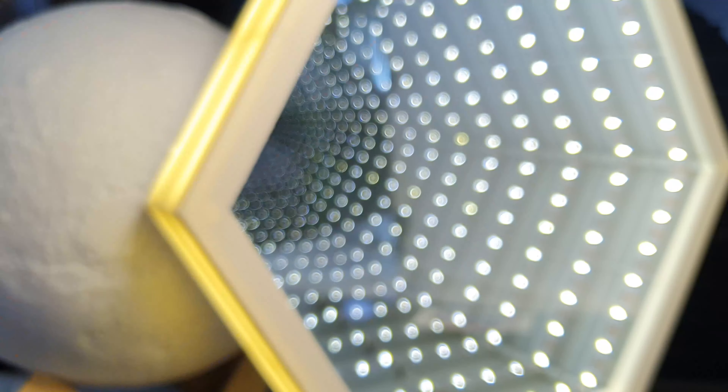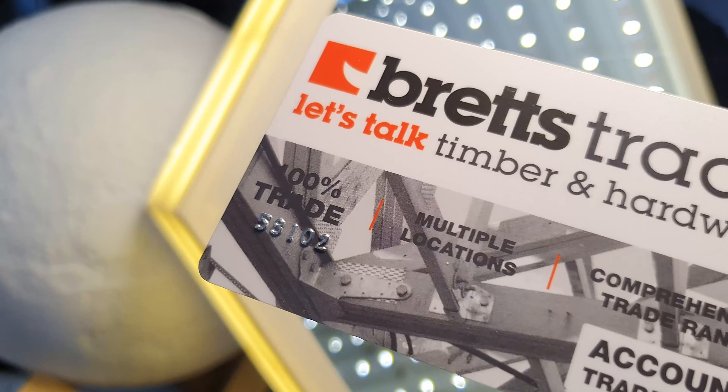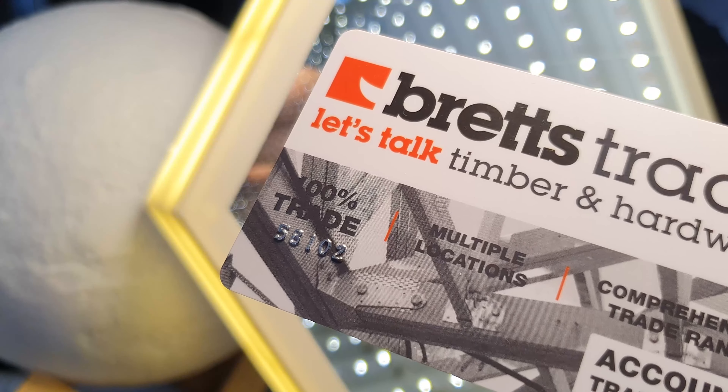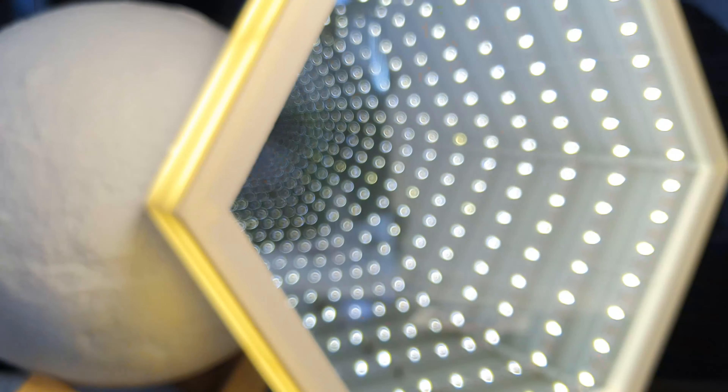An array of options can truly create a unique product. For example, foil stamping and spot UV can be added. These options should not be taken lightly — always consider a project from not only a design perspective but a marketing perspective.